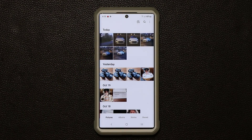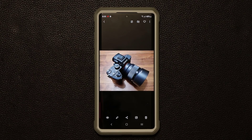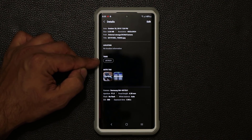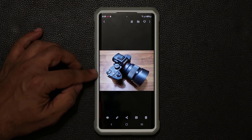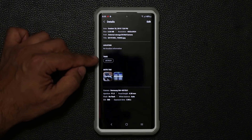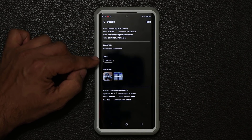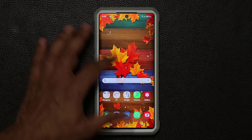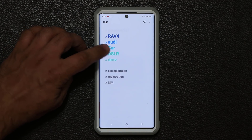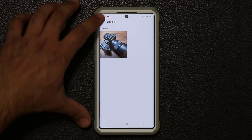Let me give you one example from my gallery. I'll bring up this photo right here. If I swipe up on the photo, you have an option to add tags to that photo. This photo is nothing special, but I'm using it as an example. I have tags here and I was able to add one tag known as the DSLR tag. When I go to my tags application and search for the DSLR tag, I can tap on it and it brings up that photo right from there.